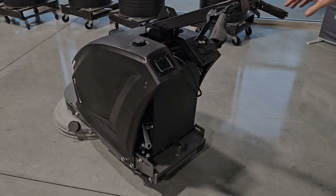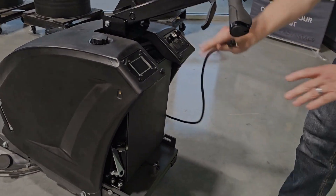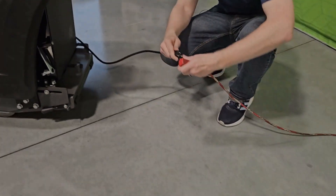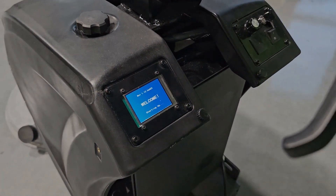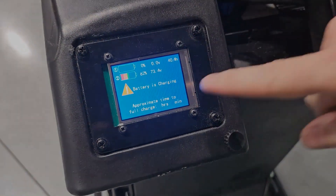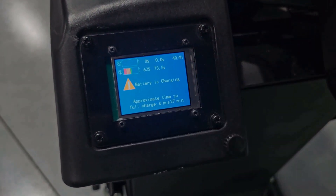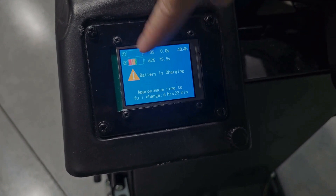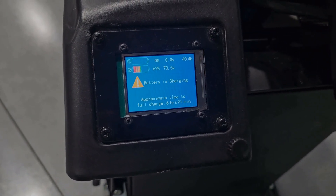To charge the machine is super simple. There's an onboard charger with a cord, and with the machine off, all you do is plug it in. It will automatically kick on the charger, and the screen shows us that the battery is charging and tells us the approximate time to full charge — it says 6 hours, 27 minutes. Now, that's assuming there are two batteries on board. It's roughly four or five hours per each battery.